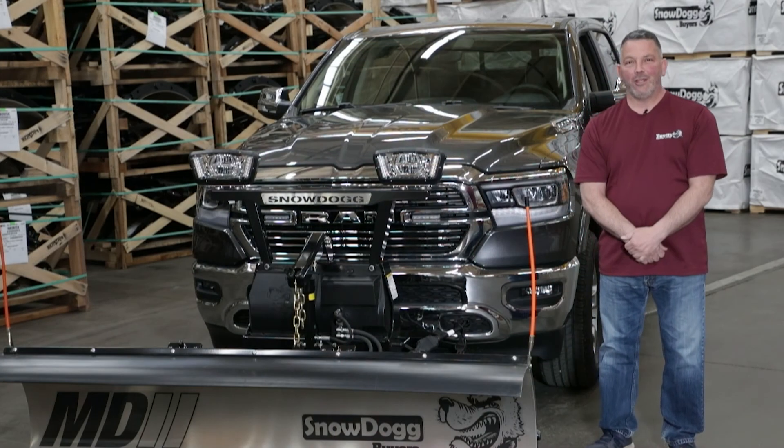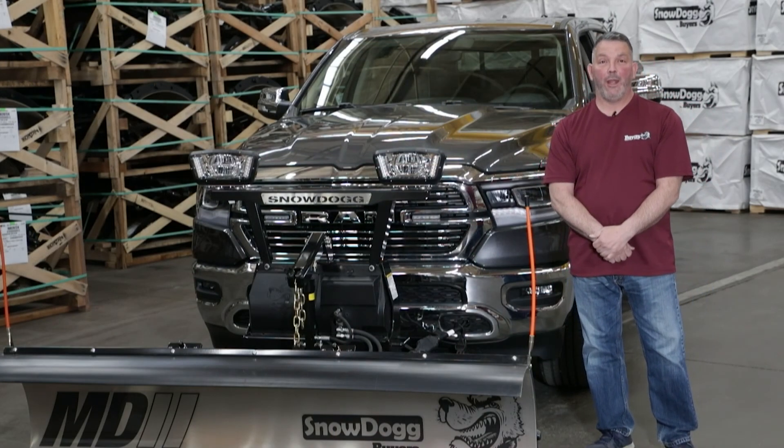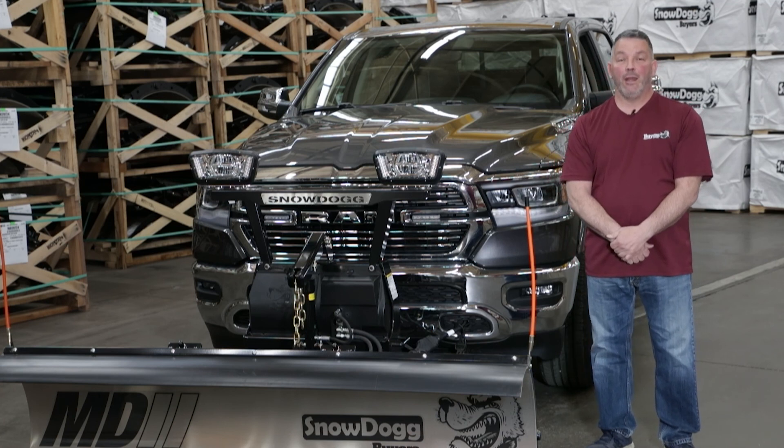Now that you know the flash patterns of the controller, in another video we're going to show you how to check power going out to the coils. Thank you for watching this video on the Straight Blade Gen 1 controller and troubleshooting flash patterns. If you have any other questions, please visit our website at buyersproducts.com — and happy plowin'!